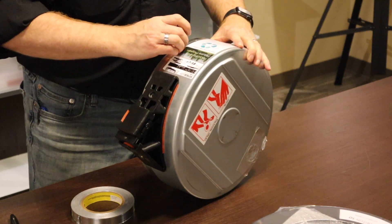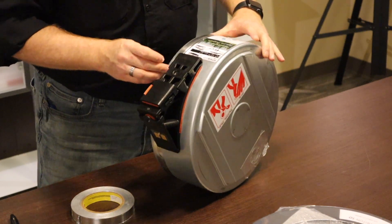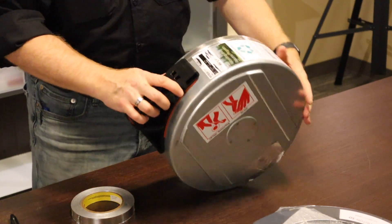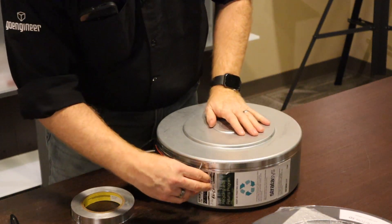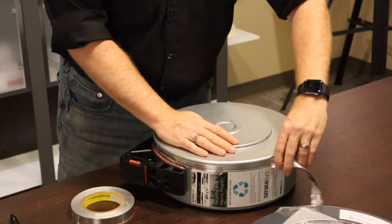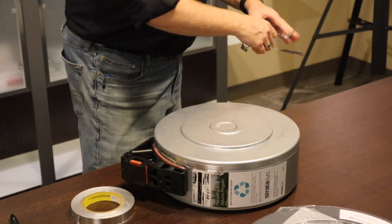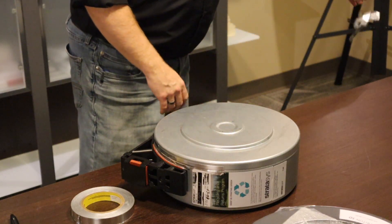Next is to remove the aluminum foil tape. This is a little bit tricky — it can come off in a nice long strip, but more often than not it just tears on you and is a bit of a mess, which is why I highly recommend using new aluminum tape when you put it back together.